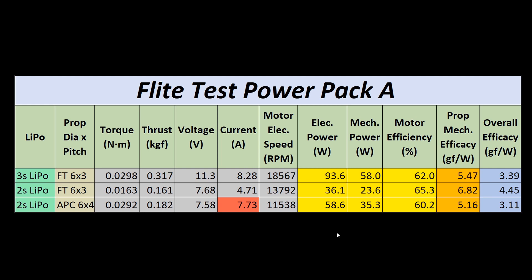Well guys, that does it for this dyno run. I hope you enjoyed taking a look at a few different configurations of this power system and ultimately understanding what its capabilities were. As always, like the video if you do. Don't forget to hit that sub button so that I can see you guys in that next video. Thanks a lot for watching, see you in the next one.